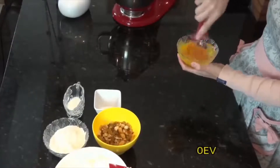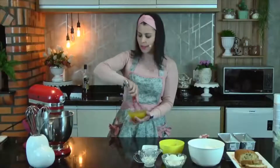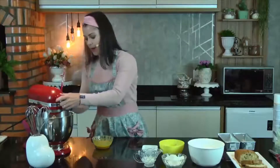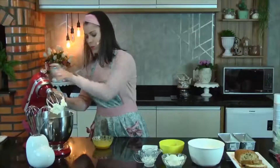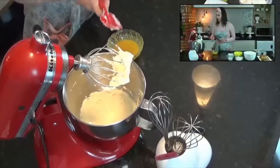Poderia agregar tudo junto lá, pode, só que o mel tá mais firminho aqui, então prefiro dissolver ele nas gemas pra não ter dificuldade pra bater. Quero que vocês observem como ficou bem clarinha a manteiga com açúcar. Como fica bonito! Você bate a manteiga com açúcar e fica bem clarinha.